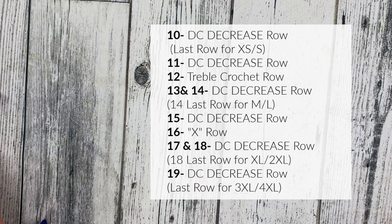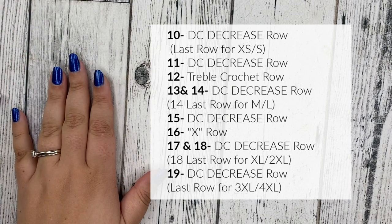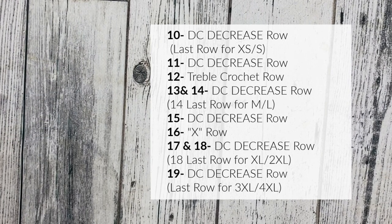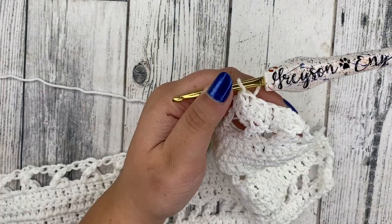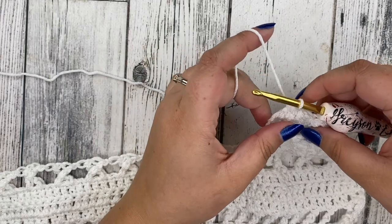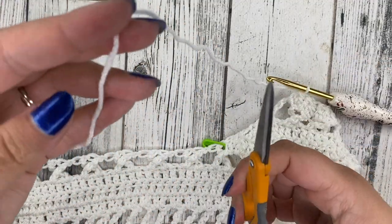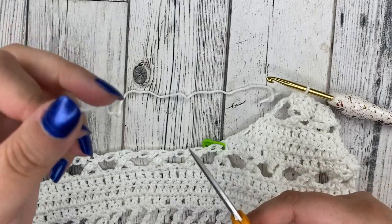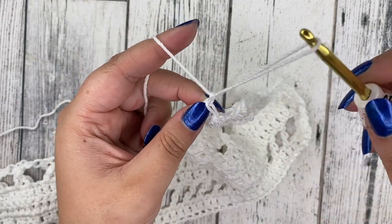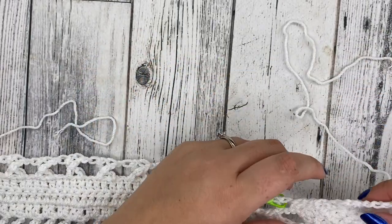Continue the repeats — I'll put a picture up for the repeats and stopping points for each size, so follow those depending on what size you're doing. Once you've finished your front panel and came to your last row, go ahead and tie off: take your scissors and cut off leaving a long enough tail to sew in your shoulder seam. Pull the tail through like you're chaining one and tighten it. Tie off your front panel and move on to the back panel.